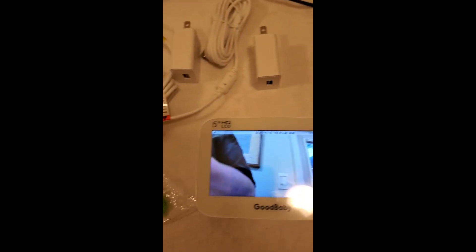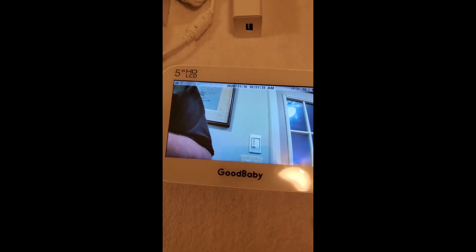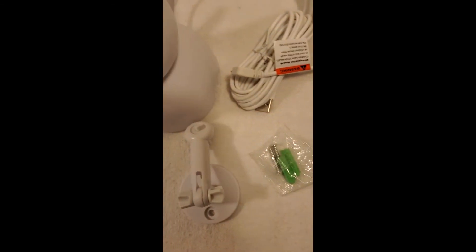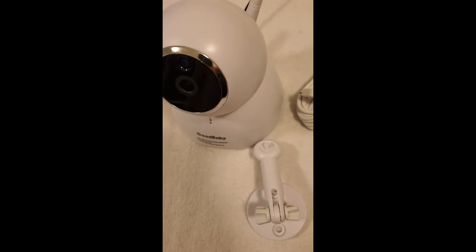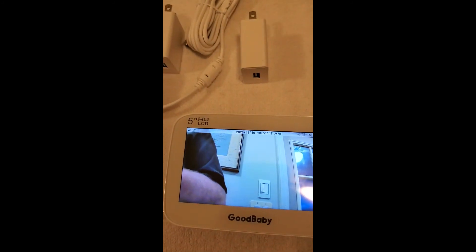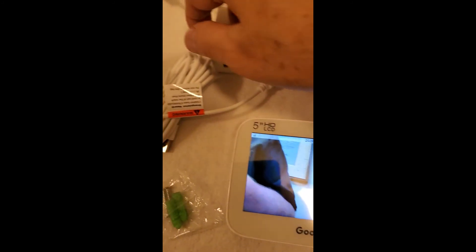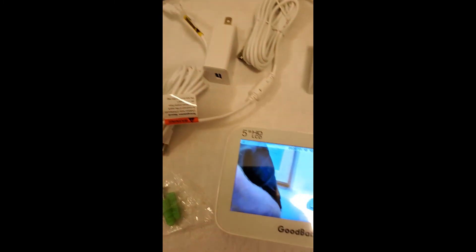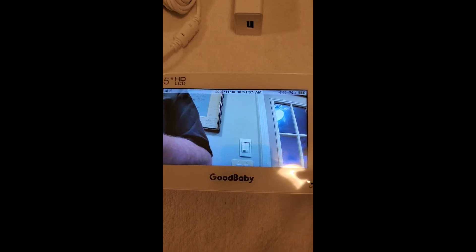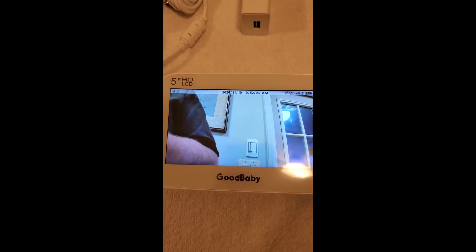I'm giving this thing five stars. It is just the handiest little thing I've ever seen. It'll probably do a lot more — I hadn't read the manual or anything. If you find out that it does more than what I said, that's great. It's got USB for the charger, it's got USB for the phone, cables, everything you need. Five stars, great deal. If you know somebody with a new baby or about to have one, this would be a great gift, so go get one.